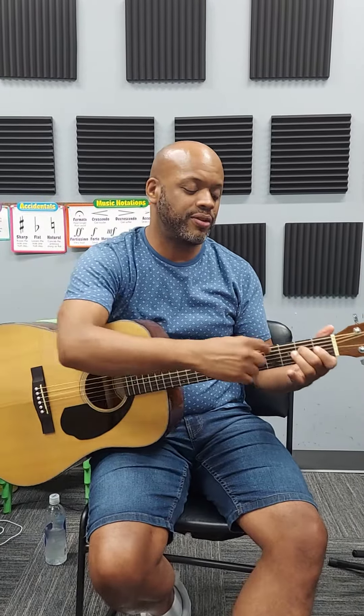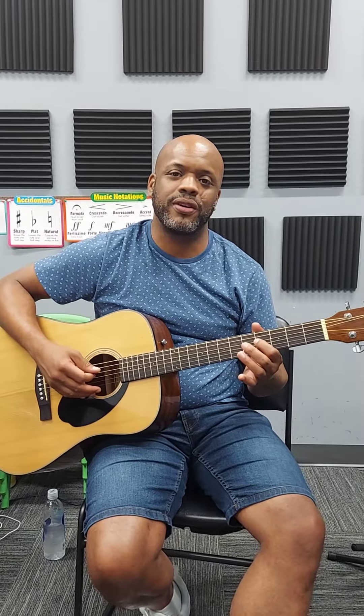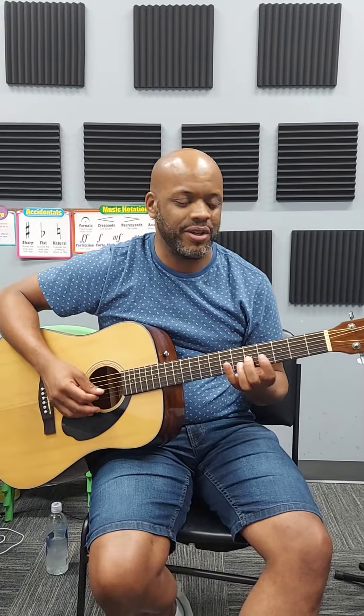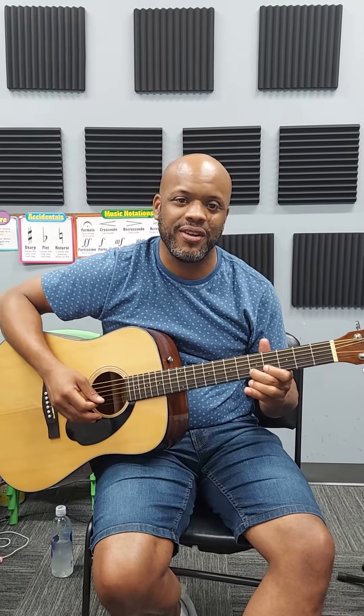The next part of the scale, you're going to come up to the fourth fret with the one finger, on the same D string. You're going to go one, two. Then you're going to go to the G string, same frets — one, two. B string — one, two. So real time.